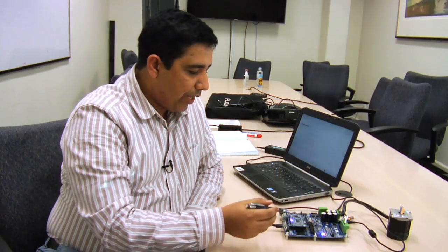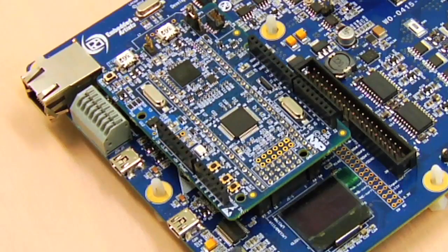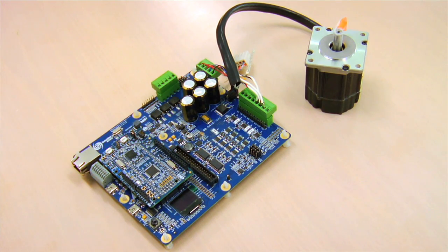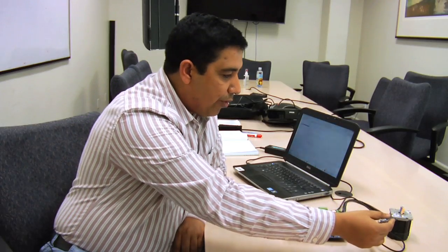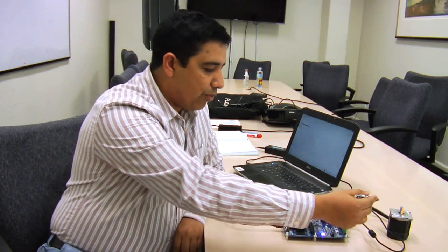Right now we have the NXP motor control kit in front of me. This is the LPC 1500 Xpresso board and this one is the motor control board. Together this becomes the LPC 1500 motor control kit. Here we have a PMSM motor and we are doing FOC control on this motor.